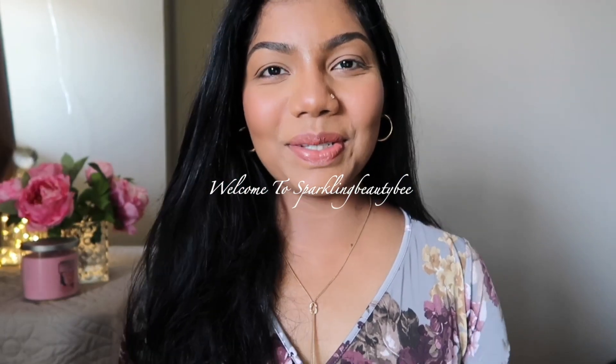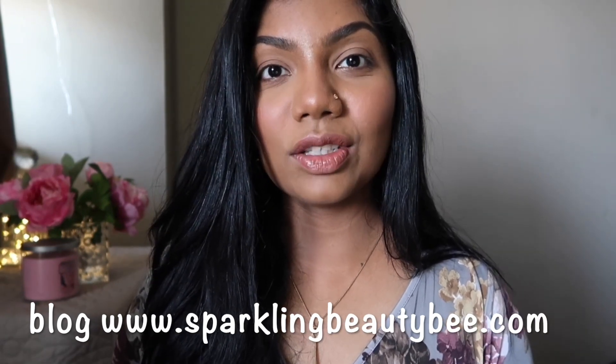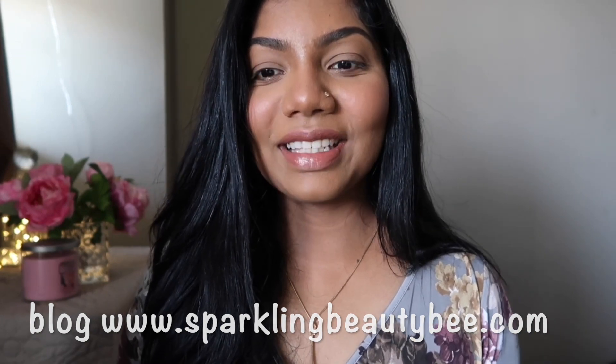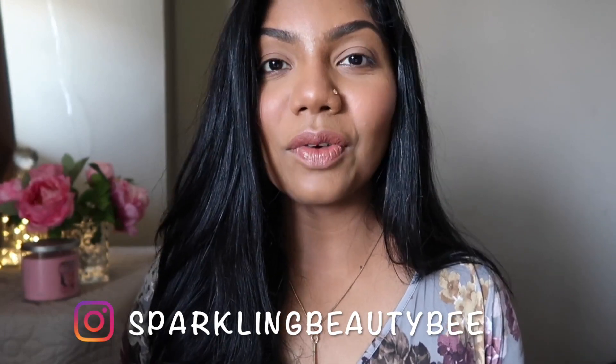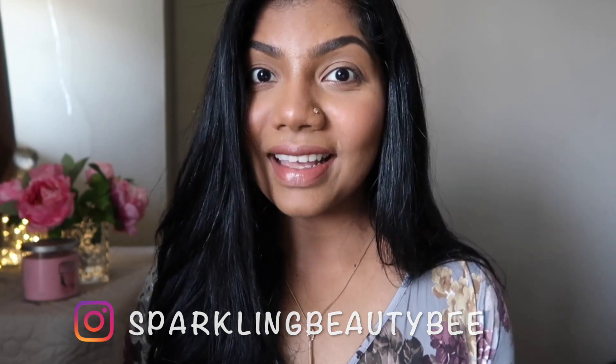Hello everyone, welcome to today's video! Today I want to do a different kind of eye look which will be very much summer inspired. From the very beginning of summer I wanted to do a summer inspired makeup but it wasn't really happening, and today I'm here. I'll be doing that — you can see I have already done my face makeup. I'm really looking forward to sharing that eye makeup with you, so today we are focusing on eyes.